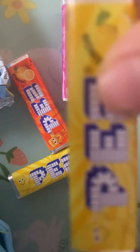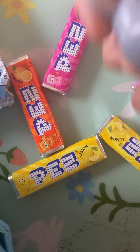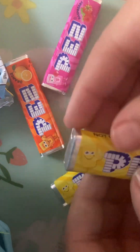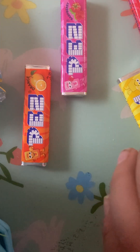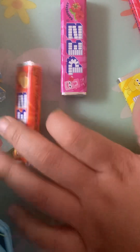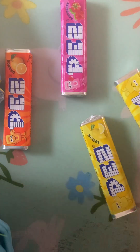Once you have your flavor, first you're going to open your flavor. Let me open my flavor. I'm going to pick red.